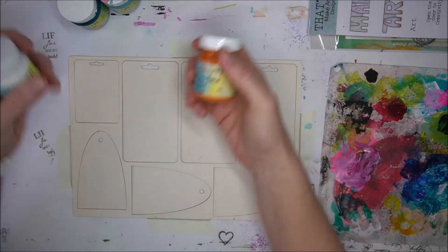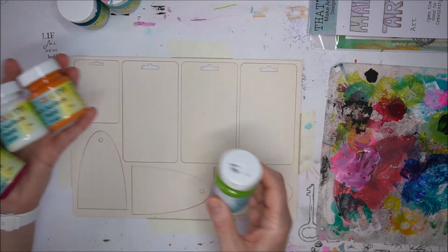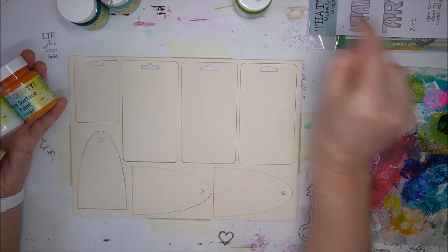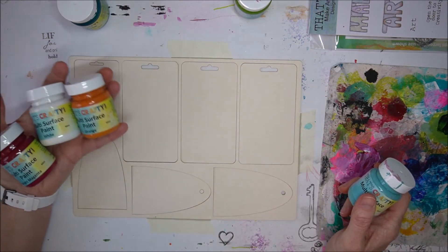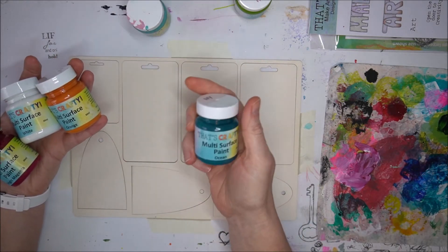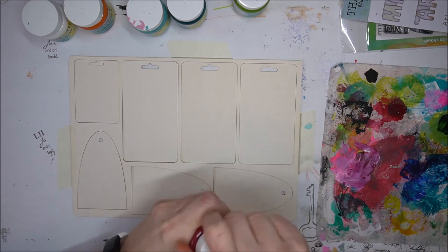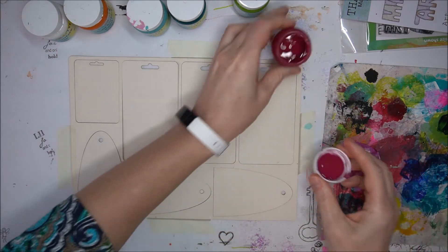I want to use the multi-surface paint — these are really great. On a light background like this, you don't need to bother going over with gesso because the coverage of these is great. So let's start putting on paint — nothing fancy, I just want to paint on there.